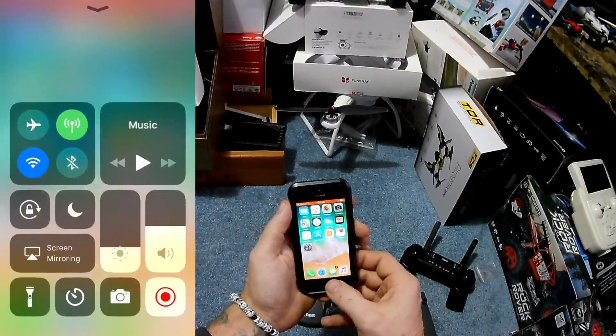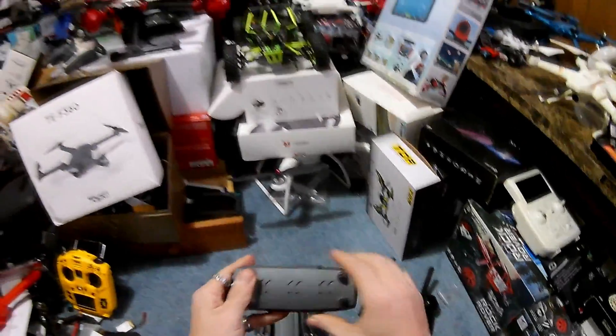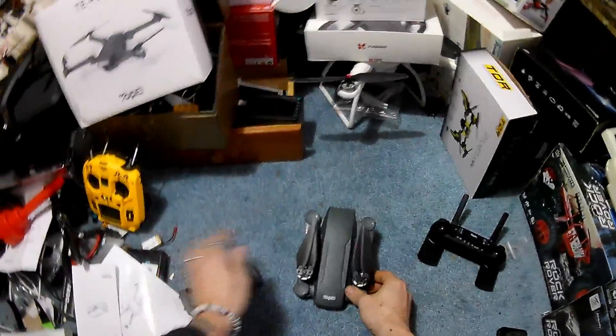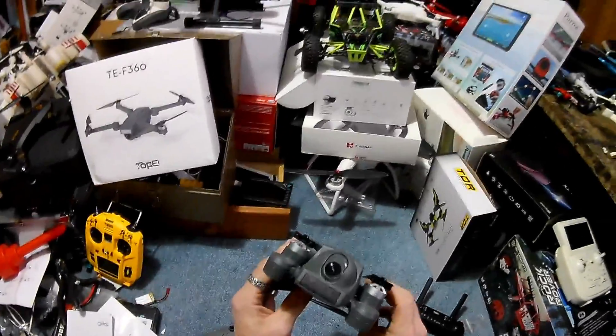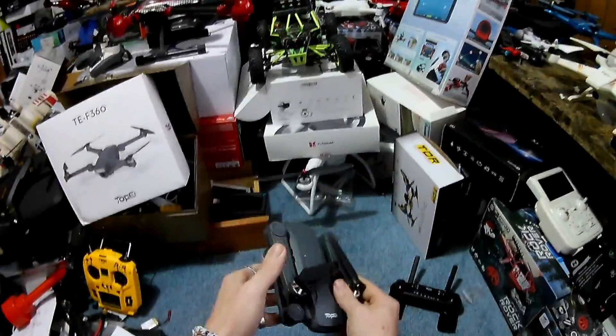We'll stop the screen recording and go to the drone. A lot of people have already ordered this because of how good it looks, and I agree — it looks amazing. I can't wait to get outside. Sunday looks like low wind, so we'll probably get this out then.